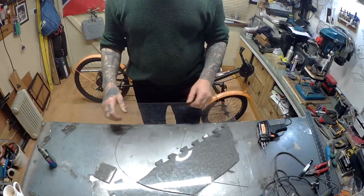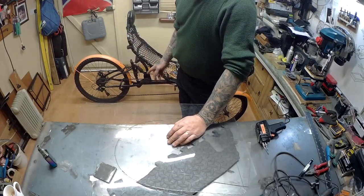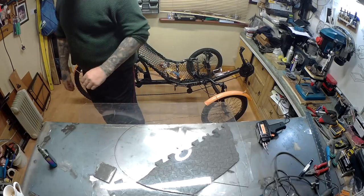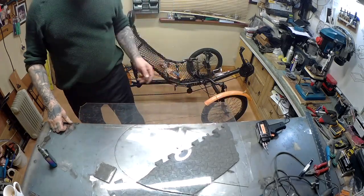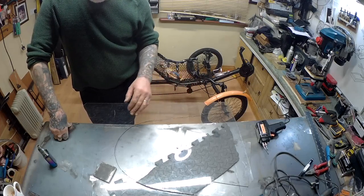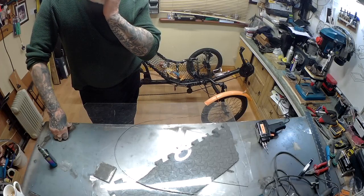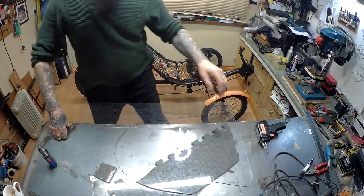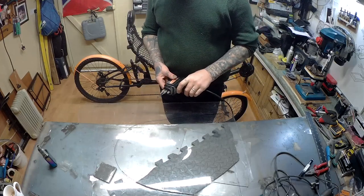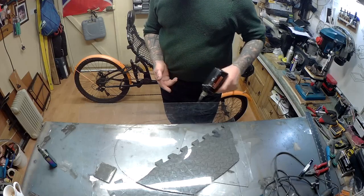Good morning, good afternoon, and good evening. I'm doing a few upgrades on my trike and trying to sort out the weather hood I made for it — the front part. I'm going to be fitting fiberglass to the front so I can drop it down closer at the front and have more visibility. I'm using a soldering gun to cut it since it's real thin stuff, and it seems to be doing the trick.